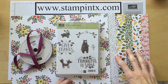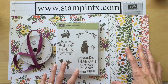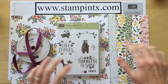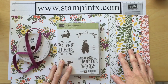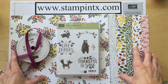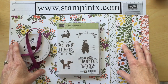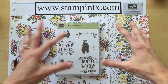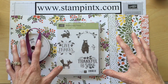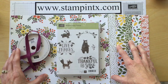Hi stampers, it's Christy again and I've got some more fun sneak peek items to share with you. This time I have a collection of fall and autumn items. In my other video I did a Halloween selection, so be sure to check that out — the link is in the description box below. Also, if you haven't seen my unveiling of my pre-order box, you'll want to check that out because I have tons of fun new things from the holiday catalog.